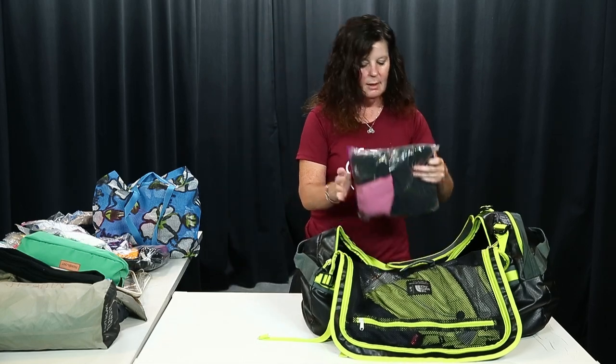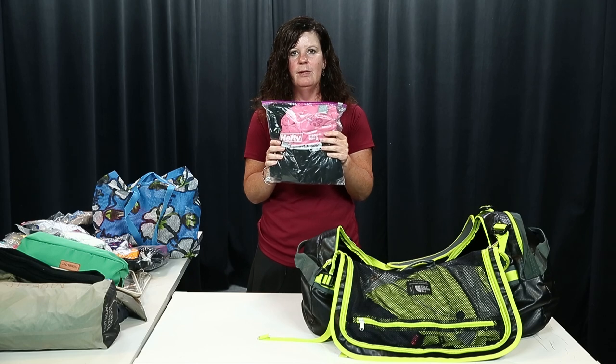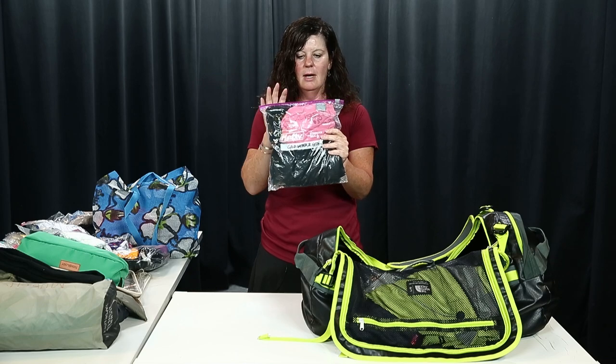Then there's a cold weather gear bag — it may be bigger or smaller depending on what the weather is going to be like. You just never know when you'll need a long-sleeve shirt, a sweatshirt, pants, or warmer socks. It's a 'you might need it, you might not' bag.